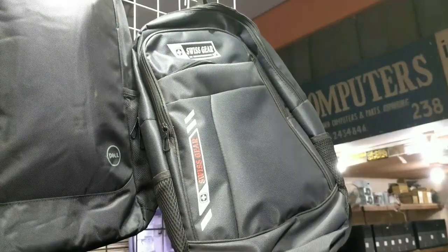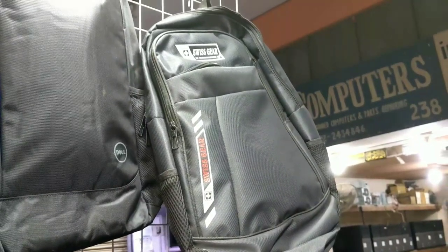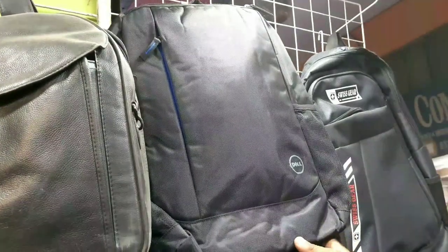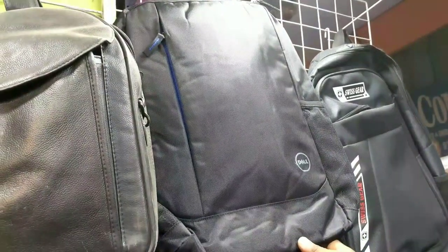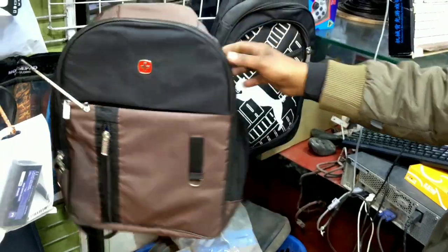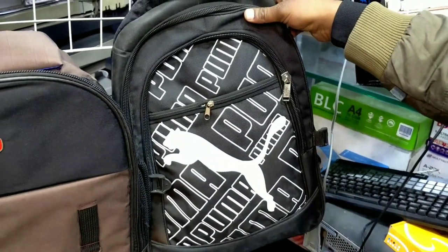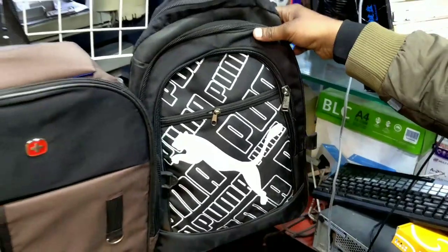$1,200. A bag is built in Pakistan materials, can be made for 1,000 rupees. It's a Dell bag of Chinese materials — it's good. In Pakistan materials it's also made for 80 rupees, it's $1,000. This bag of Puma is built in Pakistan, also made for a normal order, it's about 900 rupees.